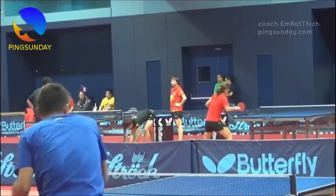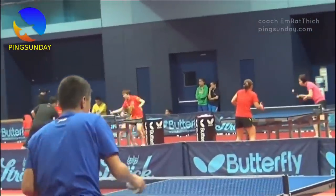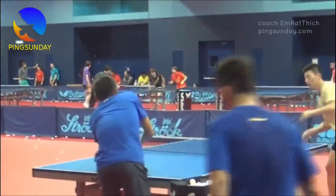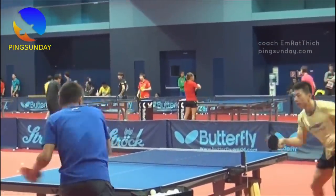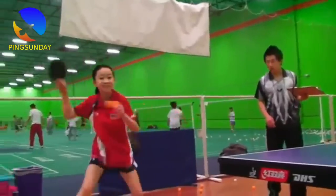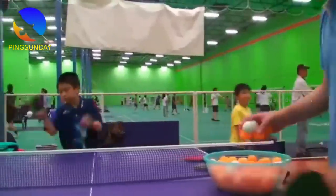As a table tennis coach, I can help you improve your topspin shots. Based on your recent competition experience and your strengths in serving, it sounds like you have a good foundation to build upon. However, your concern about failing on topspins is understandable. Here are some tips to help you overcome this issue. Practice, practice, practice. You need to do more forehand practice drills. The more you do it, the more confident you will become.